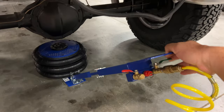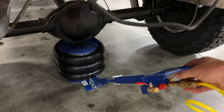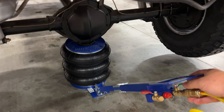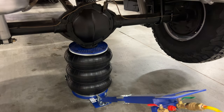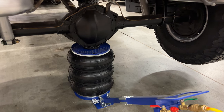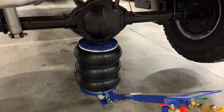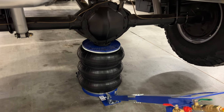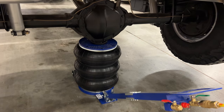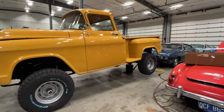Turn the air on. Well, it definitely didn't have a problem lifting the truck, but it did seem a little tippy. So I think you would definitely want to chock the other wheels, even though it comes up straight. It looks like things could still tip off of it.